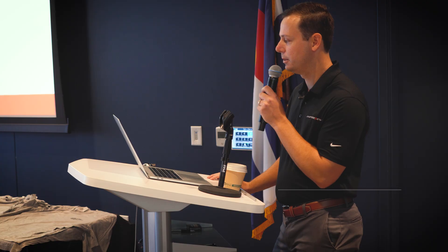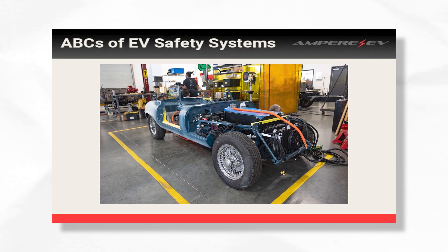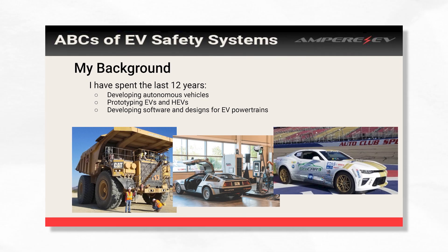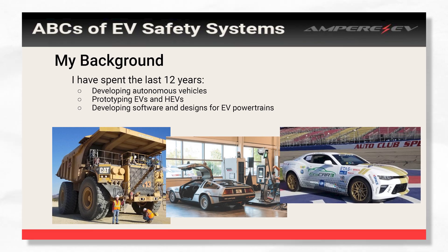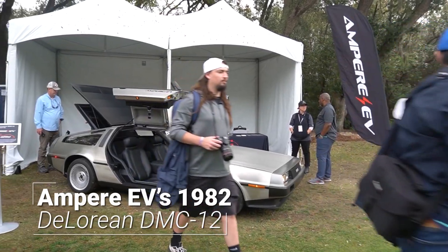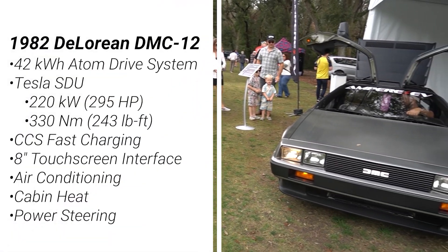My name is Andrew Fillingham with Ampere. We're going to talk about some basics of EV safety and the different features you can add to your car and should be aware of in order to be safe while you do your builds, whether this is a complete kit you're buying or doing the full kit yourself. The last 12 years I've been working on autonomous vehicles, EVs, hybrid EVs — that giant hundred-ton dump truck we made autonomous, so reverse-engineered that. Now at Ampere we do a lot of testing with our DeLorean, which is kind of our test mule.